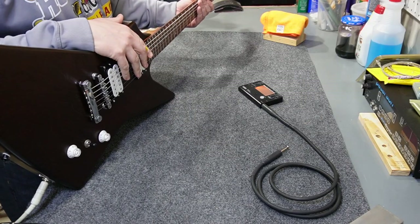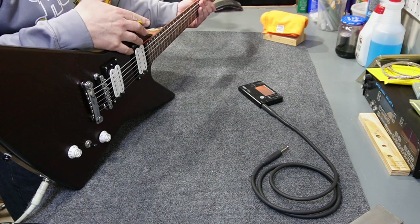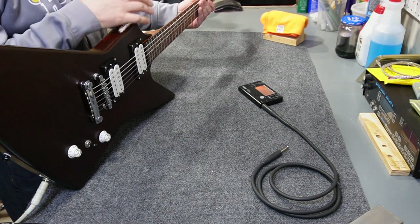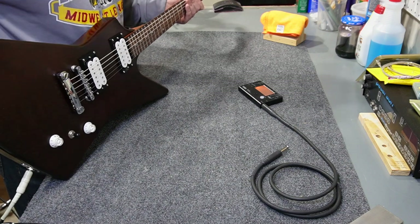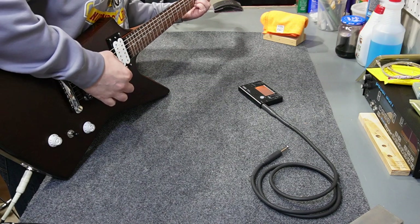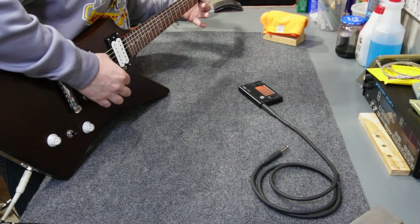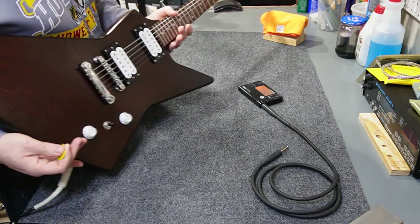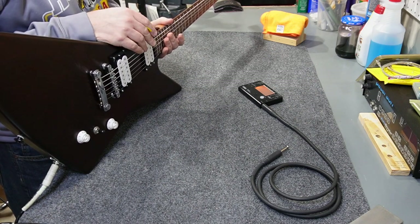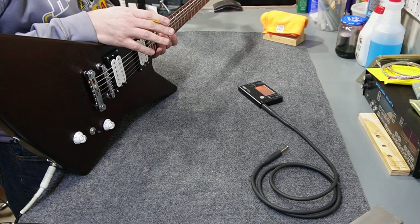Let's get a few sounds out of this thing. One thing that won't come across in the video is that this body is quite lively and resonant for what the wood is — probably due to the fact that it really doesn't have a whole lot of finish on it, just light coats of oil. I've got this playing through a Peavey Special 20, which is just the amp I usually have sitting around the shop. Nothing special — just a little 20-watt tube amp.